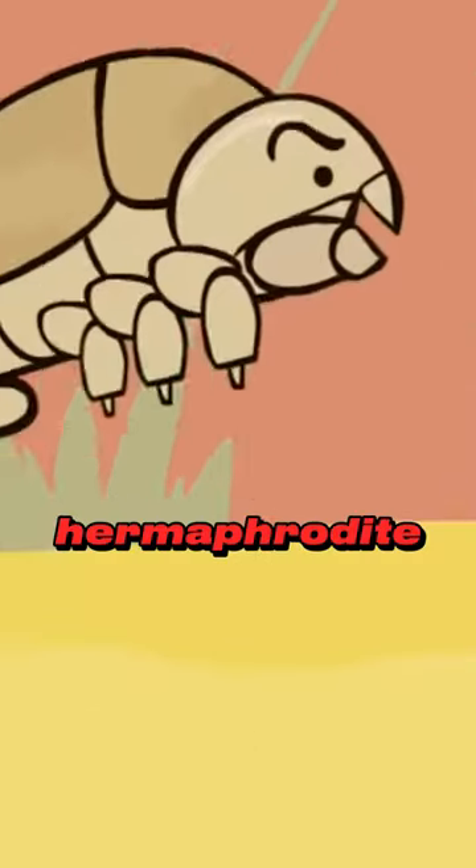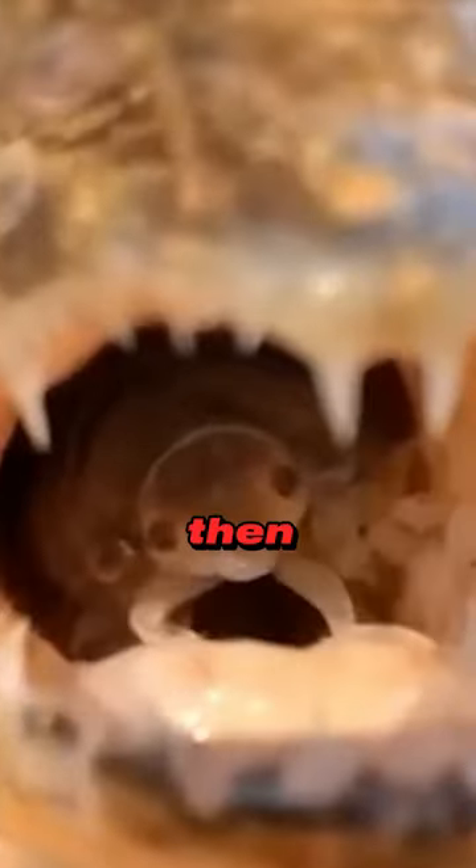These creatures are protandric hermaphrodites — that is, they start life as males, and then change sex.